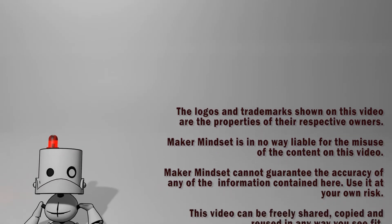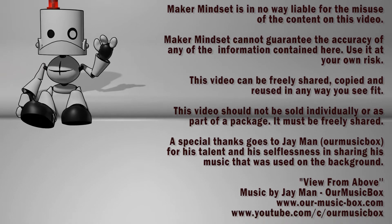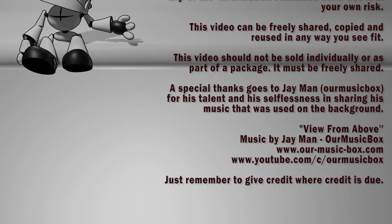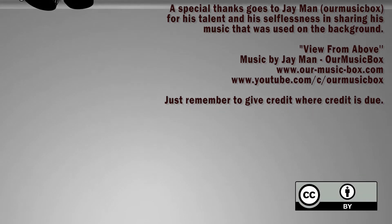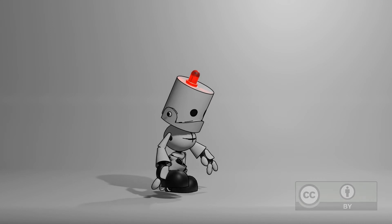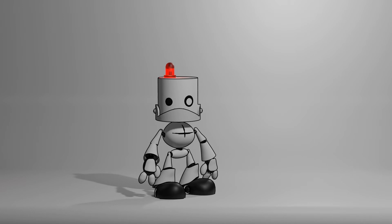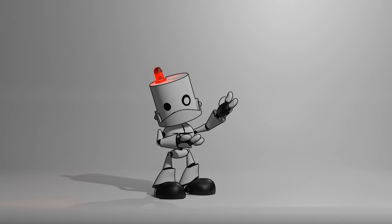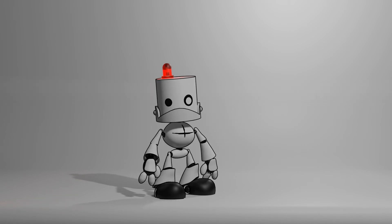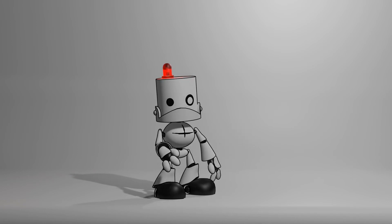That's it for now. Next week is going to be the last episode of this series. Bye-bye! Thanks for watching this video all the way to the end. If you want to watch the rest of this series, you can click on the link at the top, and at the bottom there's a link to a video that the YouTube algorithm thinks will be the best fit for you. We'll see you next time.